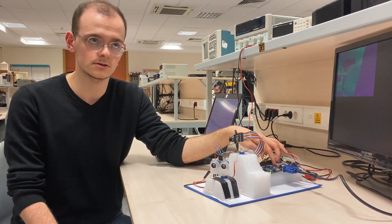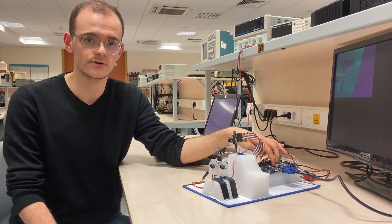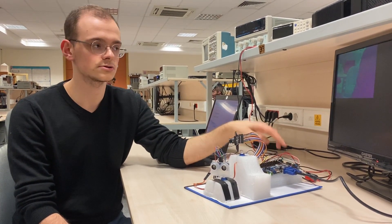Then it will store these frames in the frame buffer, which is essentially a dual-port RAM, and then it will display it on the monitor.